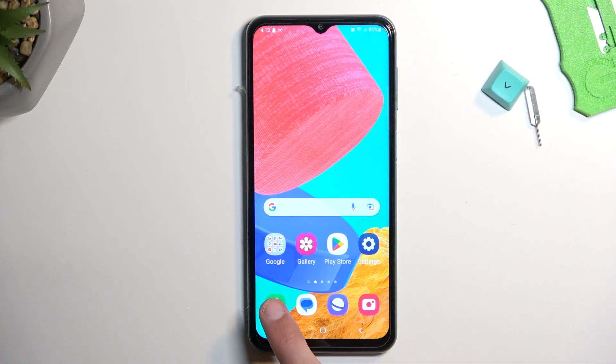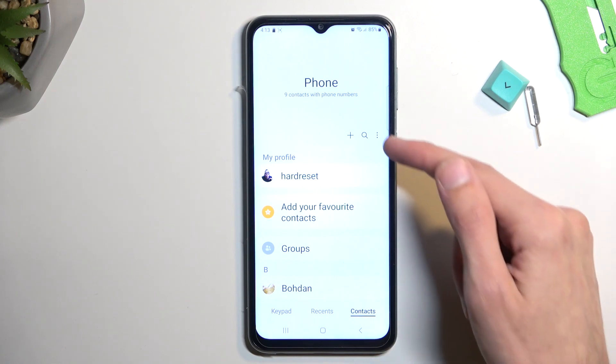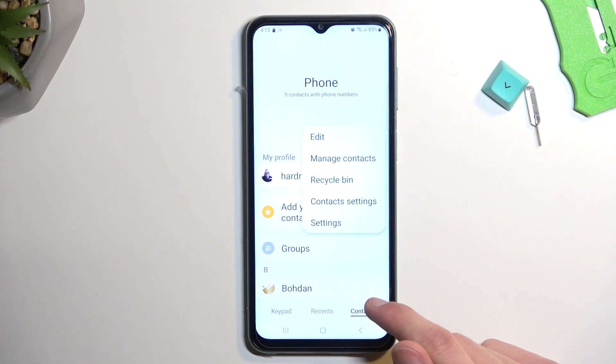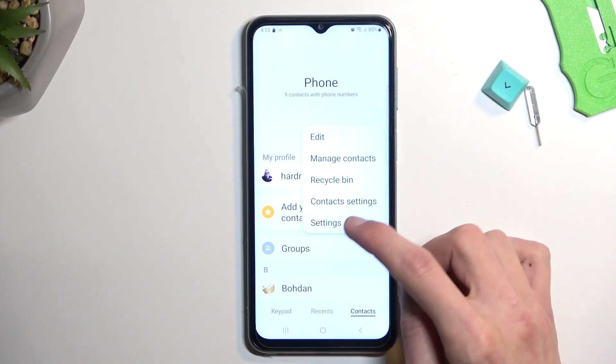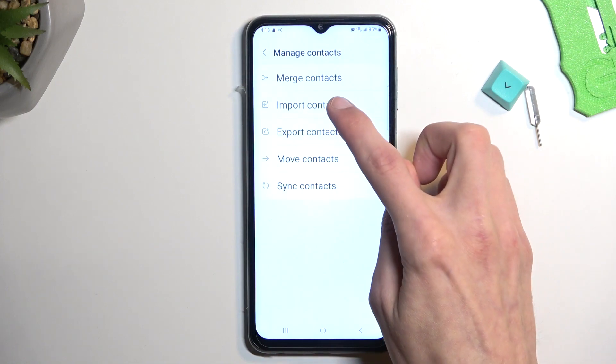To get started, you will want to open up your dialer application and from here tap on the three dots. I am located right now in the contacts tab, so from here tap three dots and then select Manage Contacts, then Import Contacts.